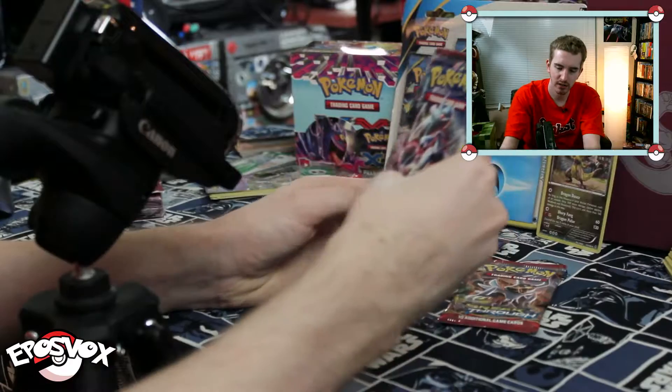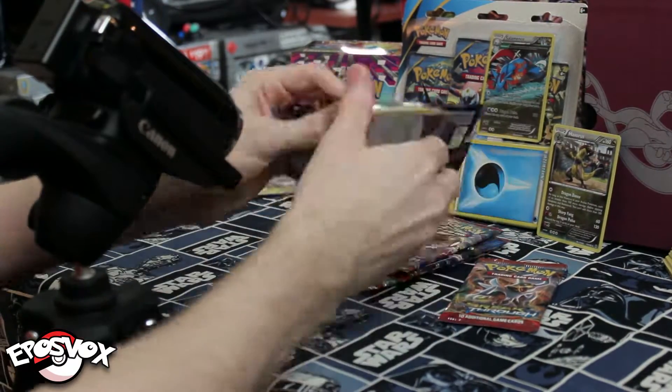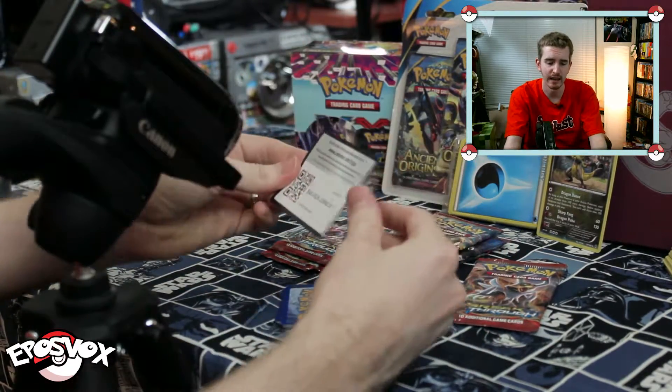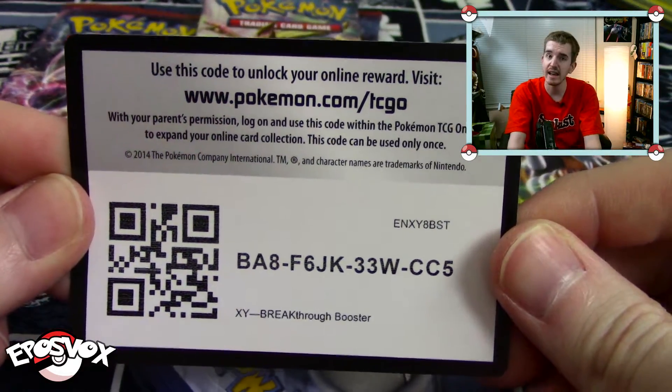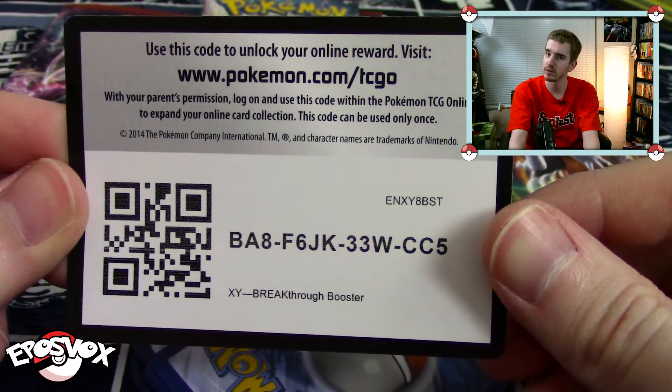We're going to switch it up to Mega Mewtwo Y. Here's your free TCGO code of the day: BA8F6JK33WCCS. Going once, going twice, and it's gone.